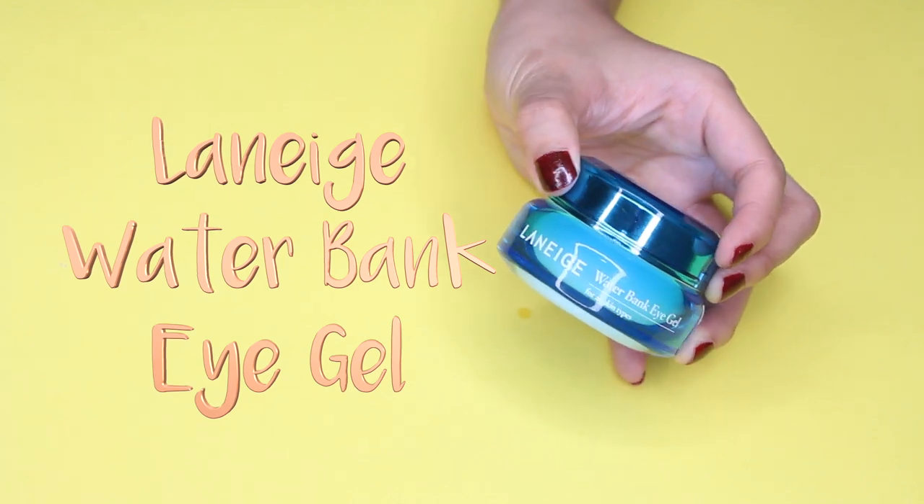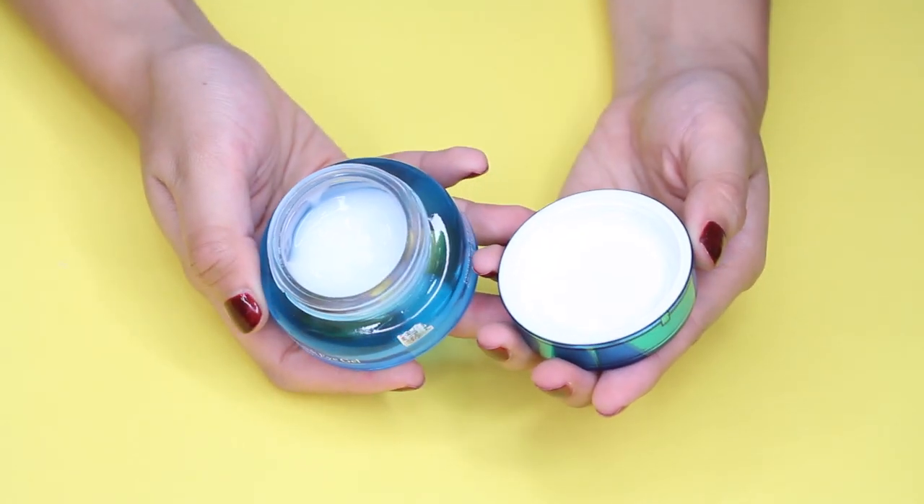The next product is an eye cream — the Laneige Water Bank Eye Gel, which is for all skin types. This is really hydrating for my under-eye area, and the soothing cooling sensation it gives actually helps wake me up in the morning and de-puffs my eyes. However, it does not help with dark circles or fine lines. So this would be a really good choice if you want to hydrate your under-eye area and maintain an eye cream routine at a pretty reasonable price.